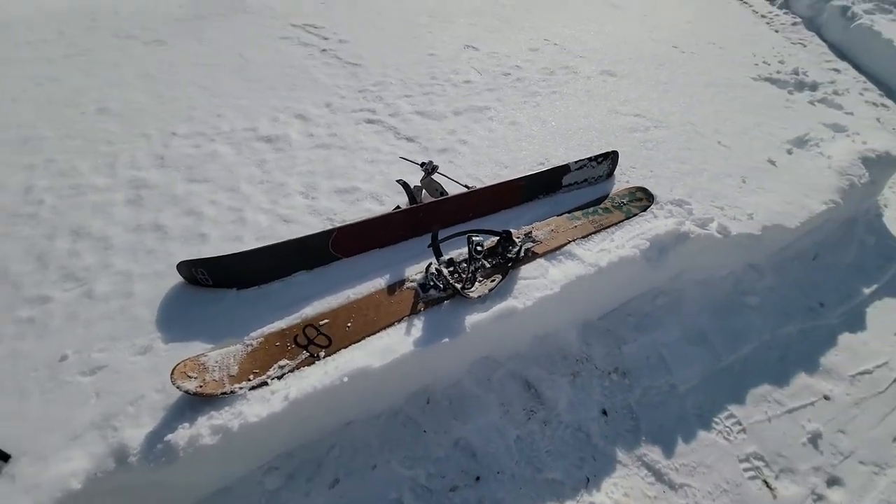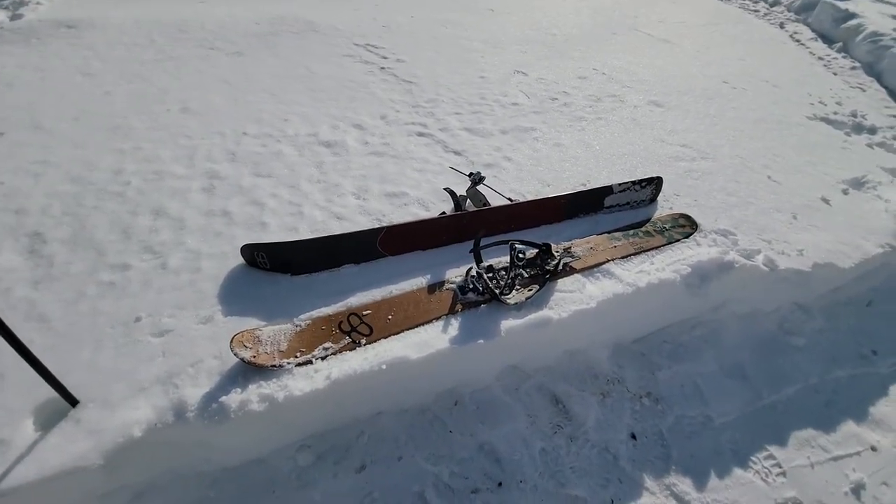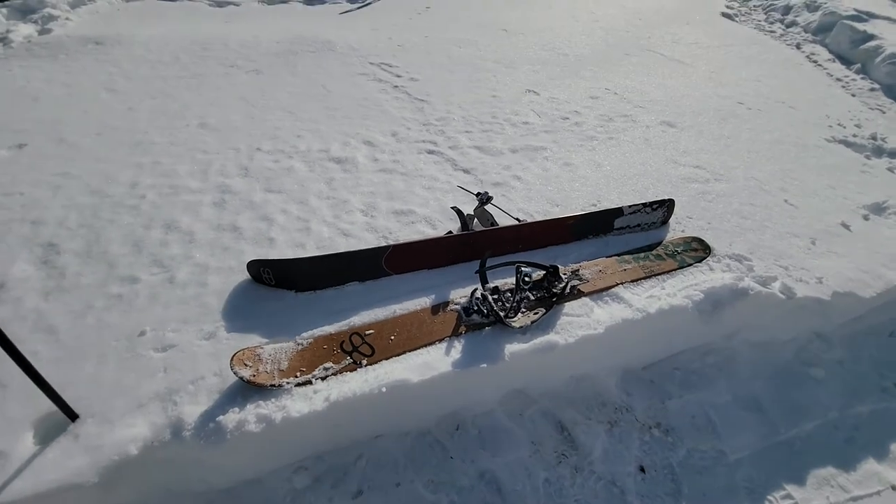Overall, I really like these skis. They're very versatile for me and they get me just about everywhere I need to go when there's snow on the ground. I hope you liked the video, and maybe you'll get yourself a pair of skis so you can get out on some winter adventures. See you later!